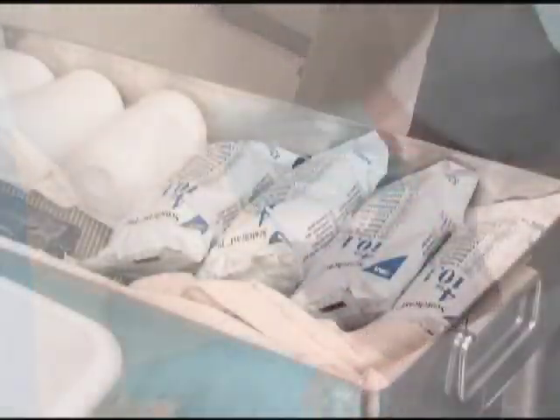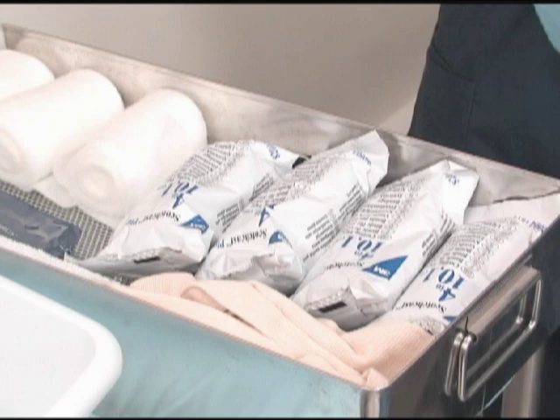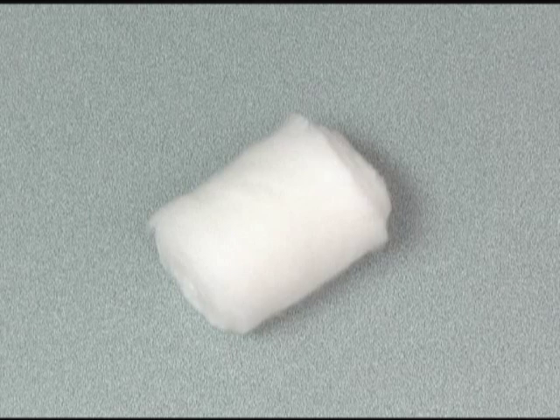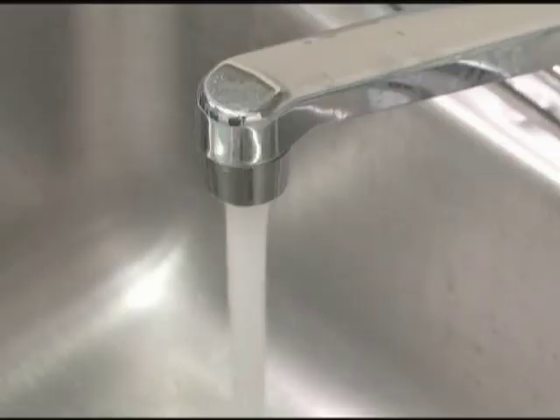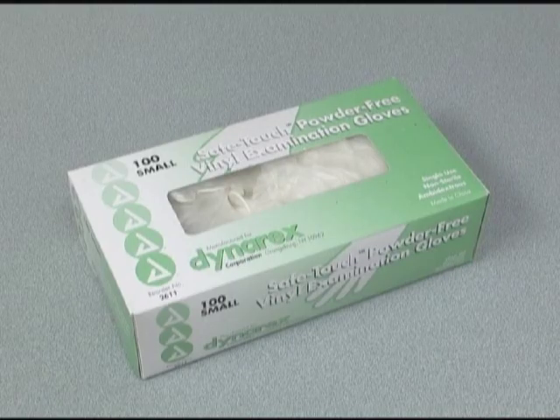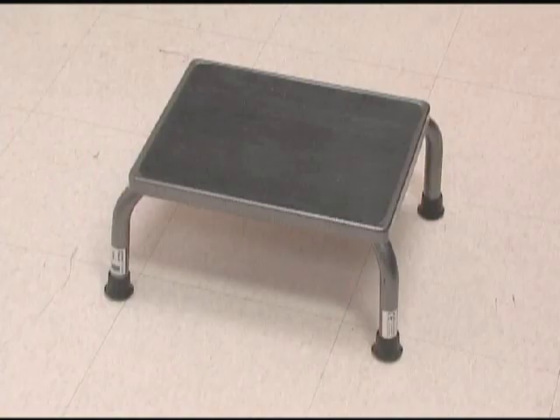Materials you'll need for this procedure are rolls of fiberglass casting material, stockinette, padding, blunt and or sharp-nosed scissors, warm tap water, a 2-4 liter basin, disposable gloves, a stool or low chair for support if casting a foot or lower leg, and if needed, patient drapes and the patient's chart.